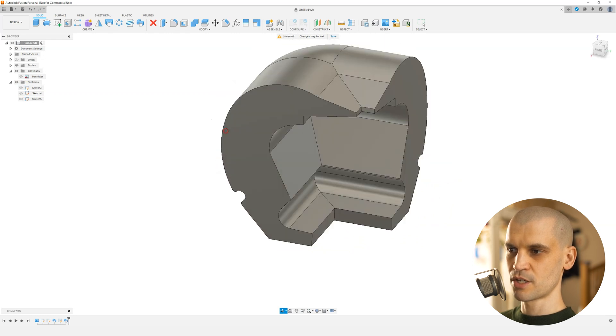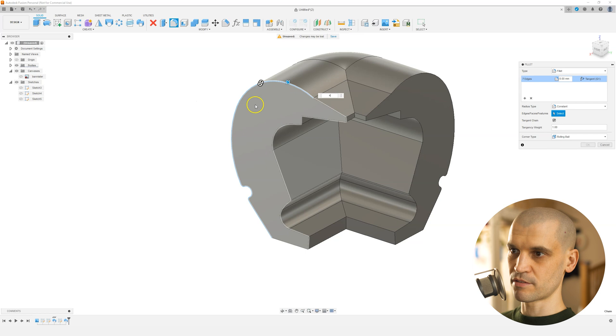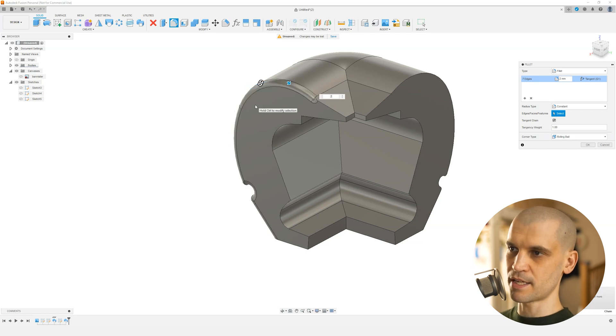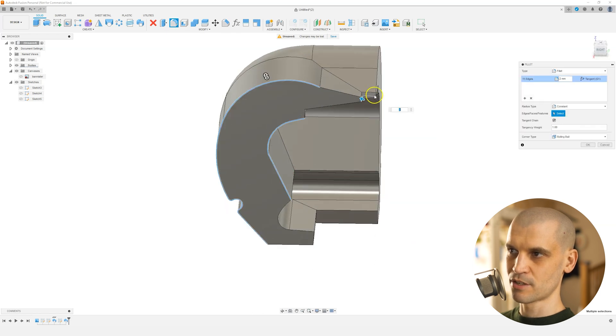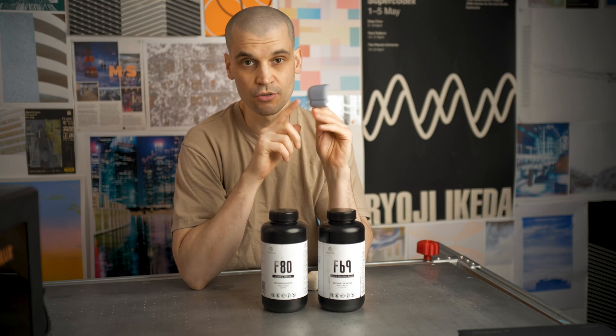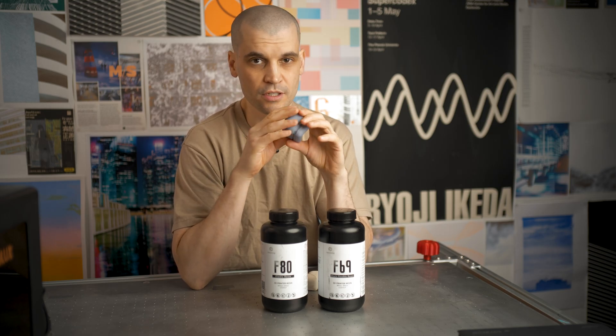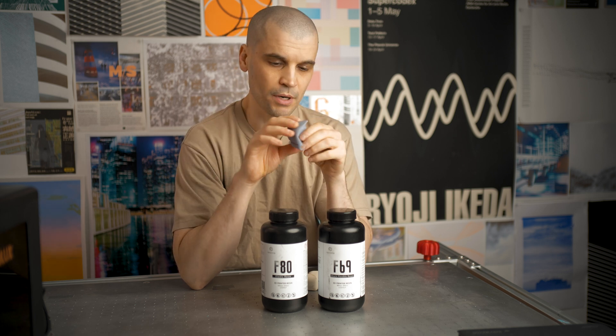All I did next was finish it off with some fillets — rounding off all of the edges as much as you want. You can see we've now completed the corner buffer for this banister. Now we want to go ahead and 3D print it. We've just printed the corner bumper using ABS-like resin 2.0 and it fits very nicely onto the corner of the moulding.